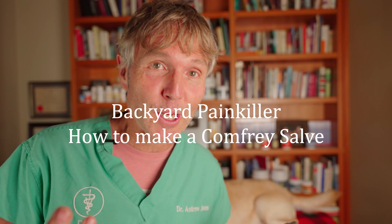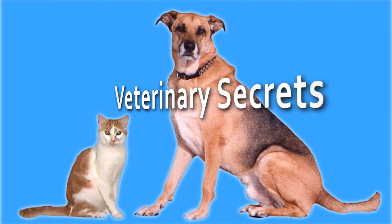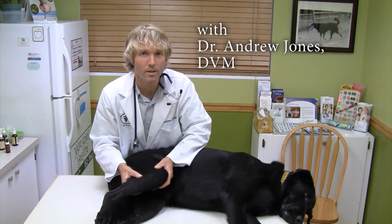A wonderful natural painkiller growing in your backyard — here's how to make a comfrey salve at home. Hello, welcome back to my channel. If you're new, welcome — click to subscribe, hit the bell for notifications, and click the link in the box below and I can send you a copy of my free book.